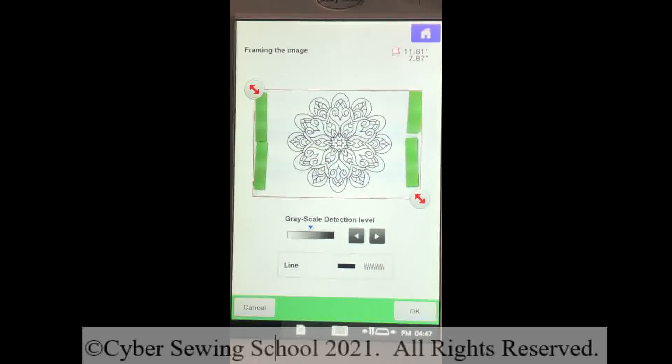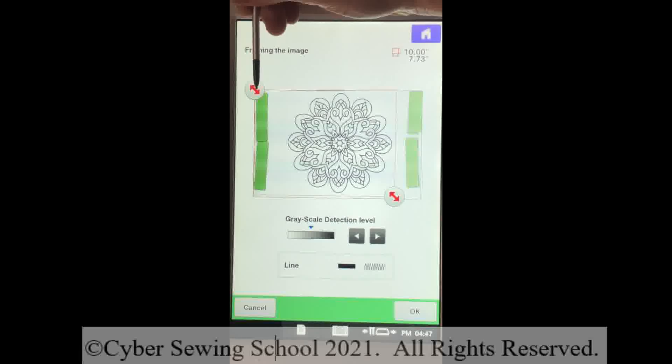Now let's examine the image — everything looks good. You have your cropping arrows at the lower right and upper left. I'm going to take the lower right cropping arrow and hold either your finger or your stylus to the screen while moving that red line. Then I'll go to the upper left-hand corner. We want to crop out everything we don't need and get fairly close to the design, because we don't want to digitize our magnets — we just want to digitize the design. I'll press OK.